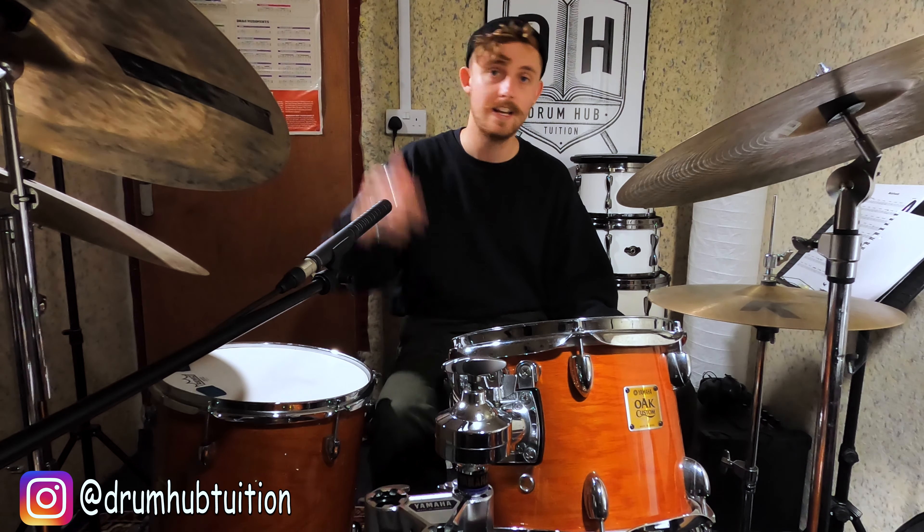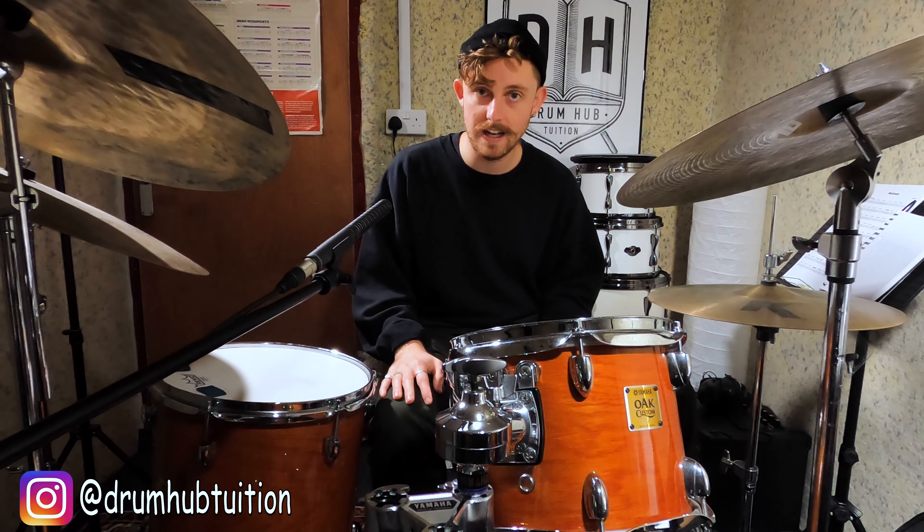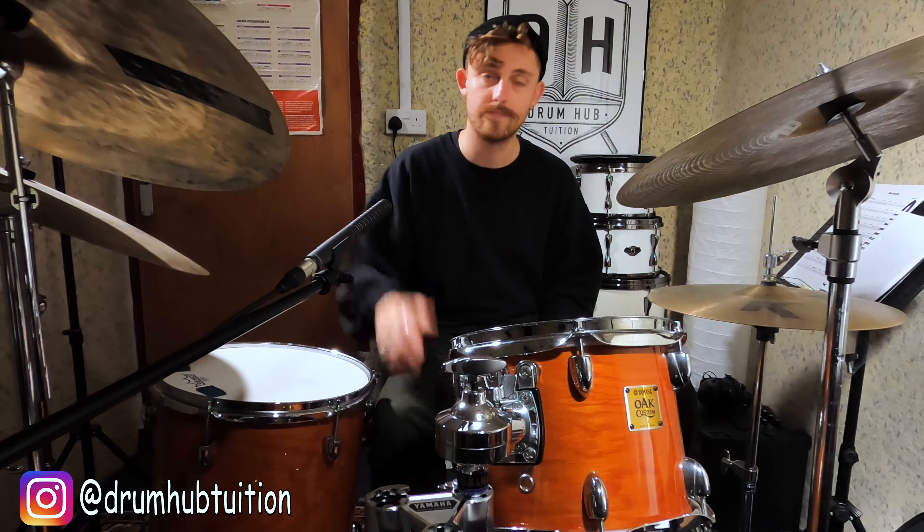Let me know how you're getting on with the groove, and if you're digging the videos hit the button to join the Wednesday crew. Feel free to leave a track recommendation for the drum hub gbox playlist down in the comments below — I'll see you next week.